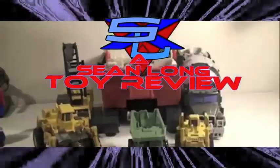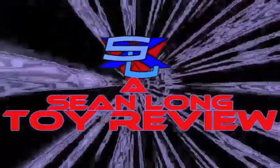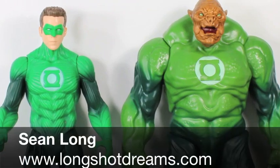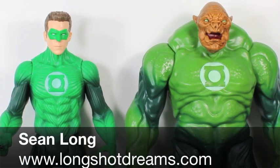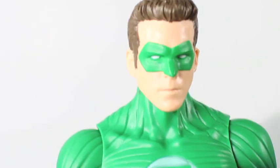What up Iron Man fans? What up True Believers? What up Batman fans? What up Transformer fans? What up DC fans? What up Green Lantern fans? This is Sean Long of LongshotDreams.com bringing you the Green Lantern movie Gigantic Skull — Hal Jordan and Kill Log. Let's start with Hal Jordan.